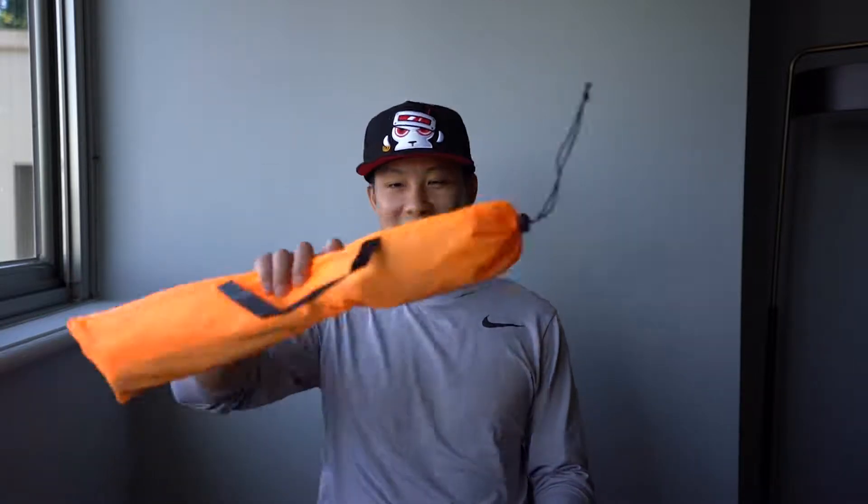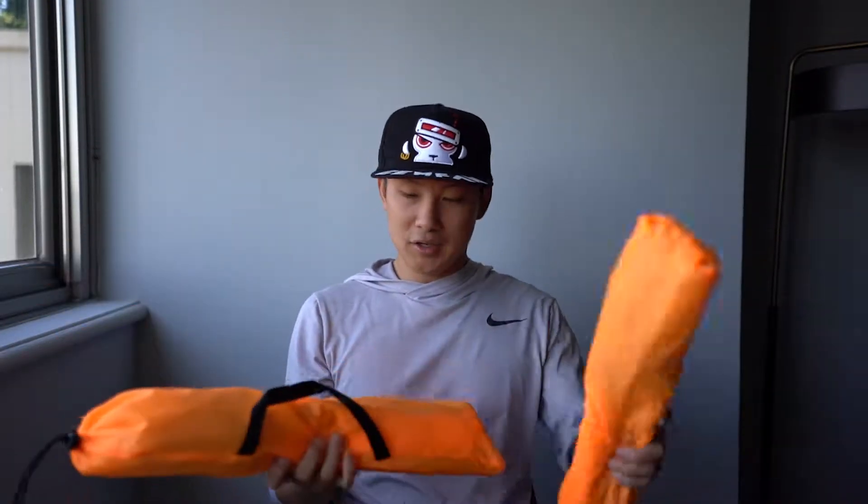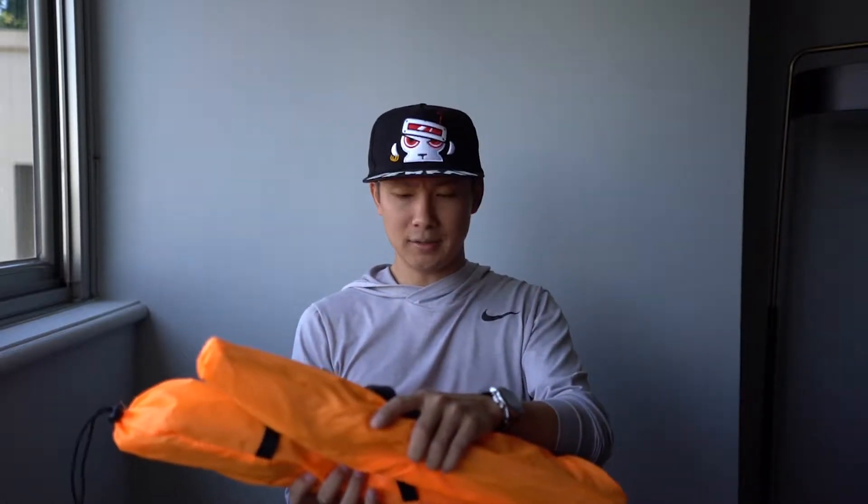What's up, people? FoxRFV here, and today we have some new gates from GYMFAN. Super excited to fly these, so let's set one up.